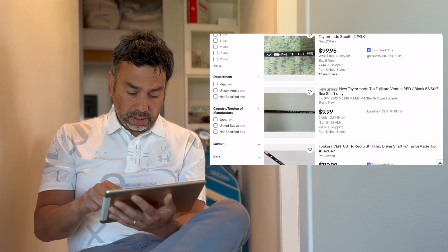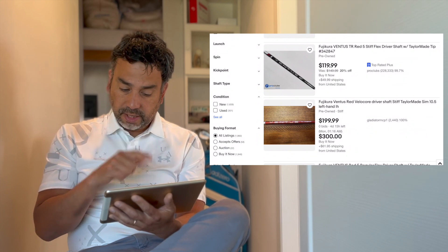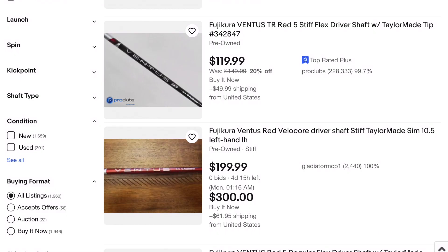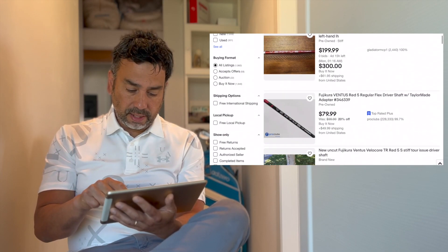If I keep scrolling, I see more - there's a used Ventus Red shaft going for $199 in bidding, pre-owned. So that's more likely the realistic price range: new at $350, secondhand at $199. But the problem is all these other shafts listed that I don't know what they really are.